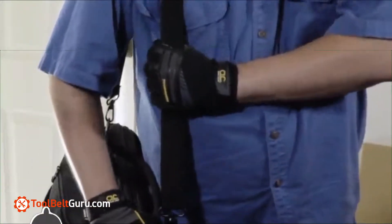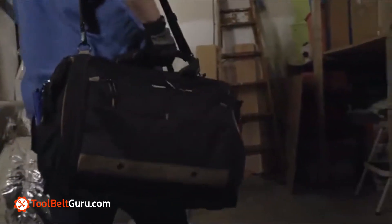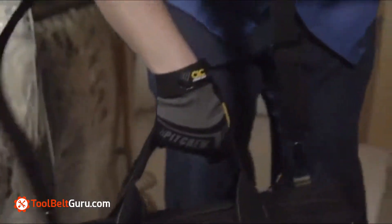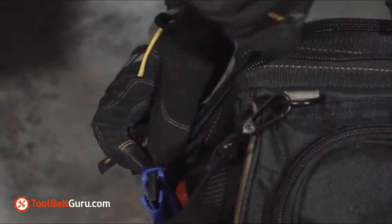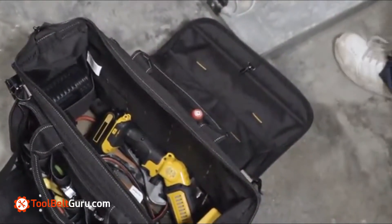The adjustable shoulder strap is padded for extra comfort. The heavy-duty carrying handles make it easy to move around, while the large durable zipper makes it easy to open. The opening has a metal frame so the bag stays open for easy access.